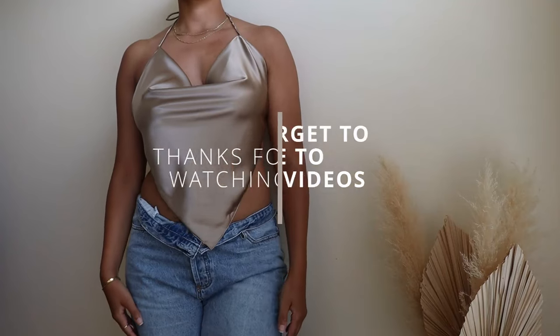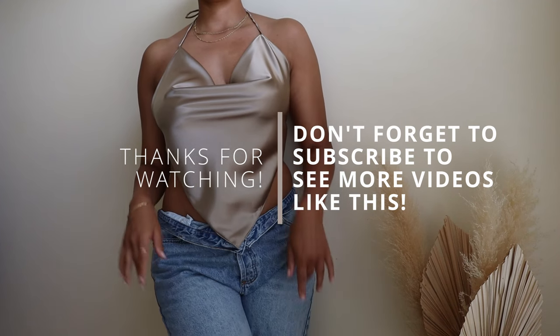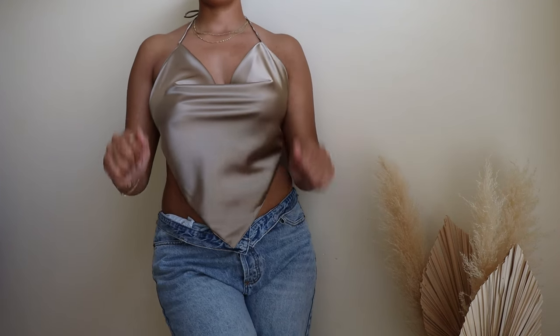One final iron and voila! Thank you guys so much for watching. If you found this video informative, please give it a thumbs up and I'll see you guys in my next video. Bye!